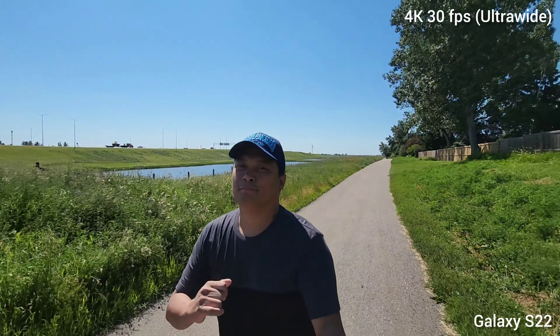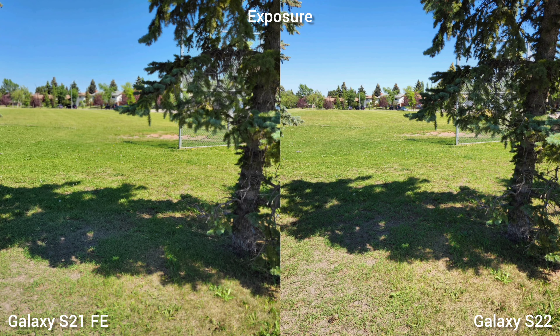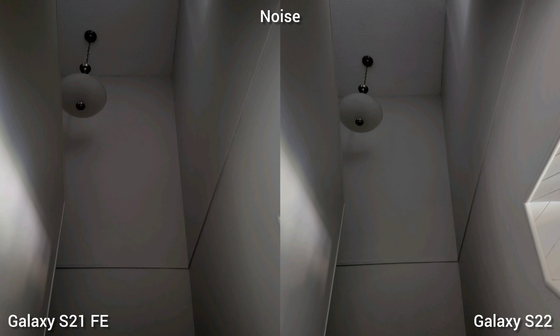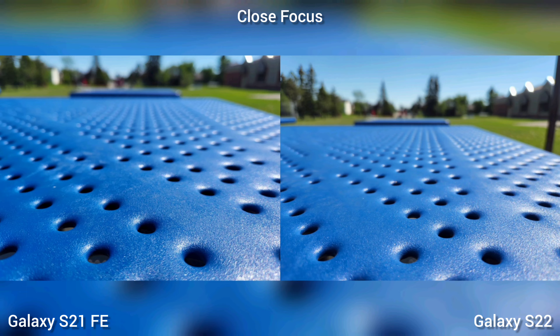This is the 8K video recording of Samsung Galaxy S22. If you like this type of camera comparison video, don't forget to subscribe. Next is exposure. Both phones lit the shadows well on this image. While both are doing great exposing the shadows, the S21 Fan Edition is noisier but retains more information, while Samsung Galaxy S22 cleans it up. For close focus, looking at the bottom of the images, it's a tie.